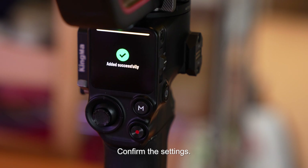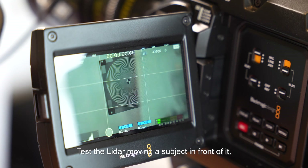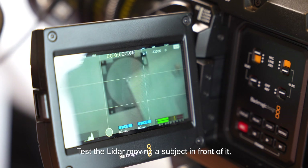Confirm settings. Test the LiDAR by moving a subject in front of it.